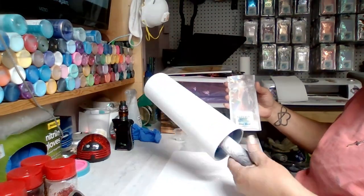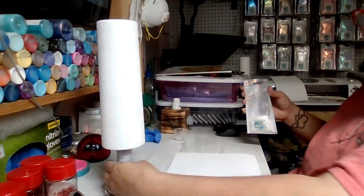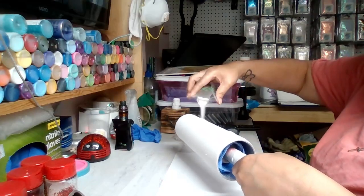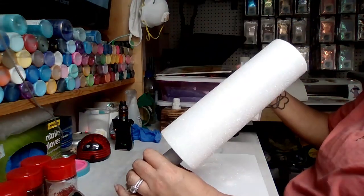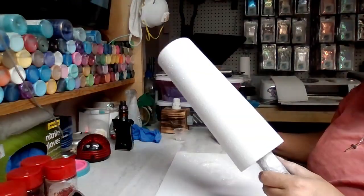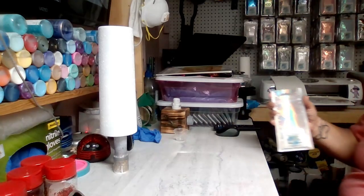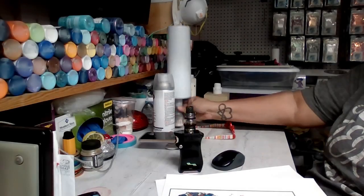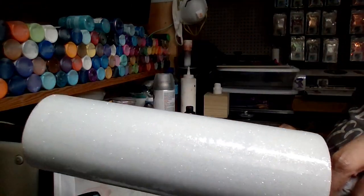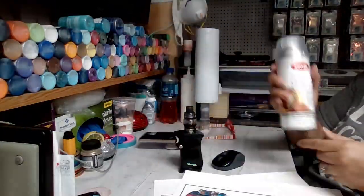I'm just going back over it again to make sure I didn't miss any spots. Then I'm going to let it dry overnight. It's fast set epoxy and I used less than two mls, so it won't even take that long — but I just let it sit overnight.